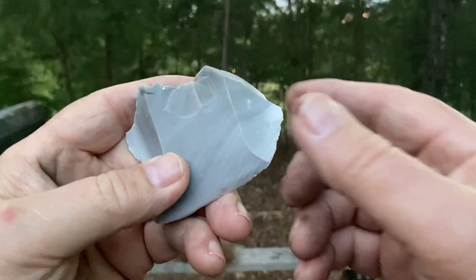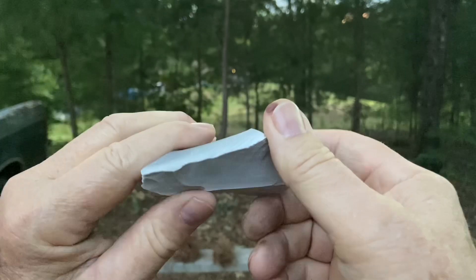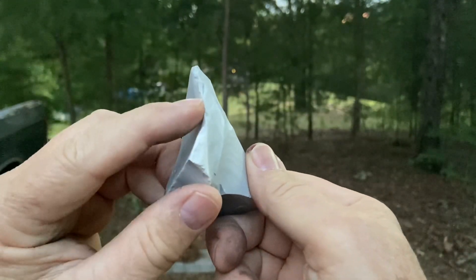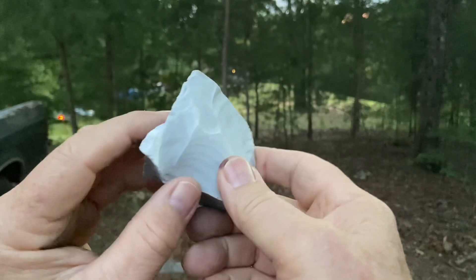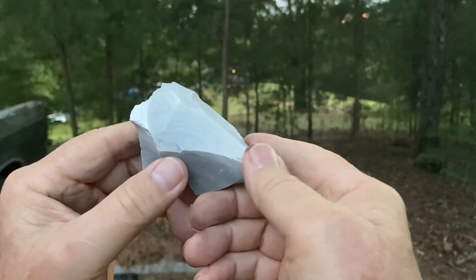One big piece, and you can tell by the smooth, glassy feel — this is top quality chert. This is going to be enjoyable. Should ignite the charcloth very quickly, very easily. Let's try four pieces of charcloth.